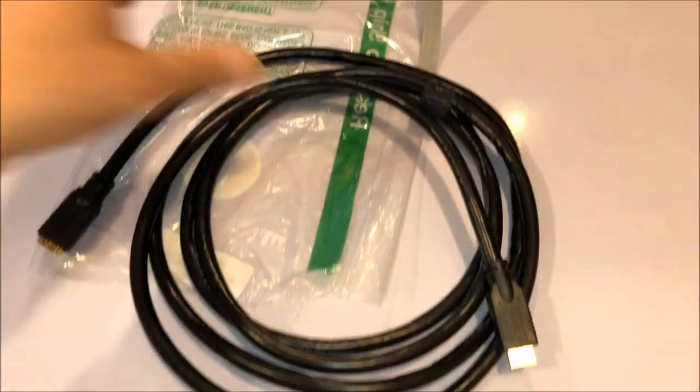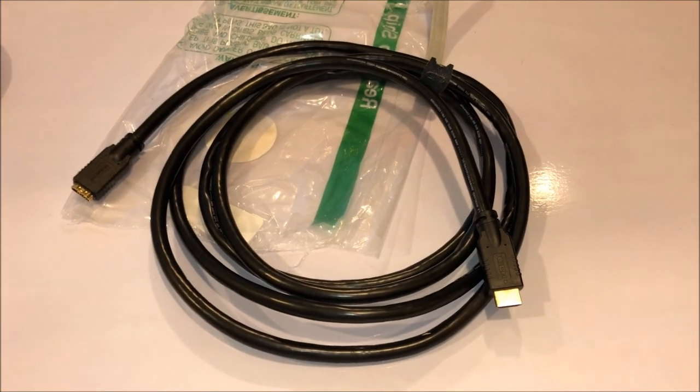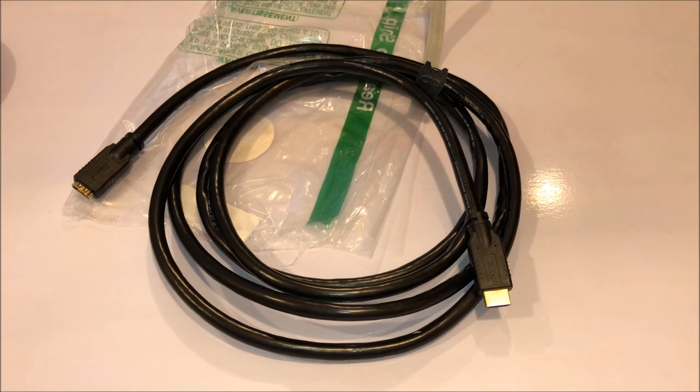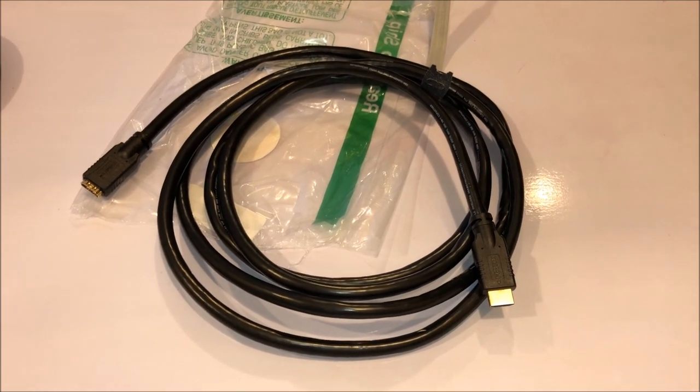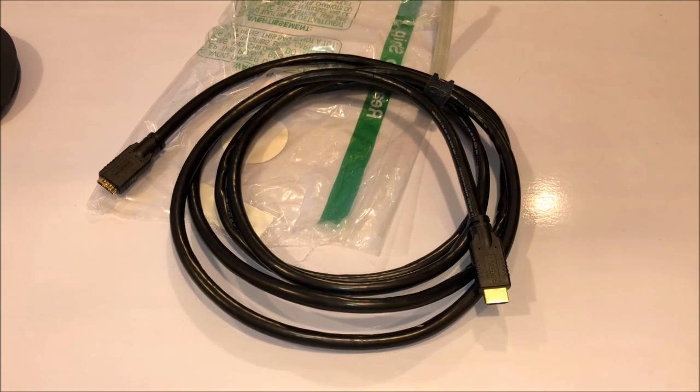This is the actual cable itself. I'm going to test it on my Oculus Rift, see if it works, and I'll get back to you and let you know if this is a confirmed working HDMI 10-foot cable that you can get on Amazon.